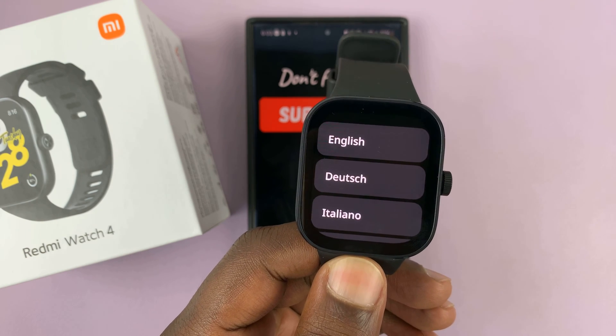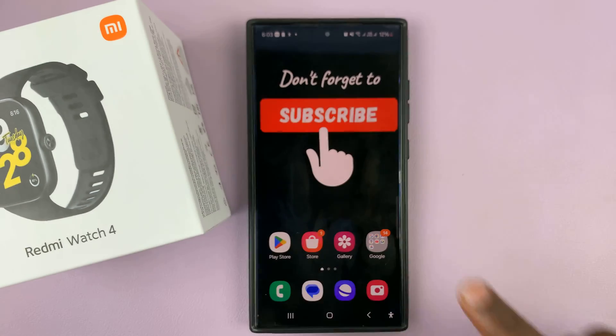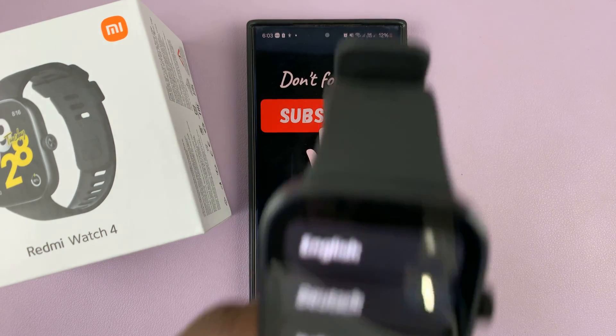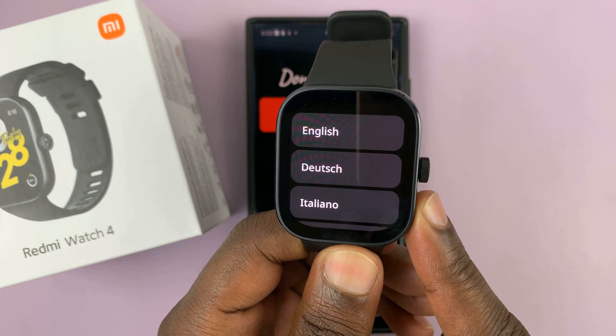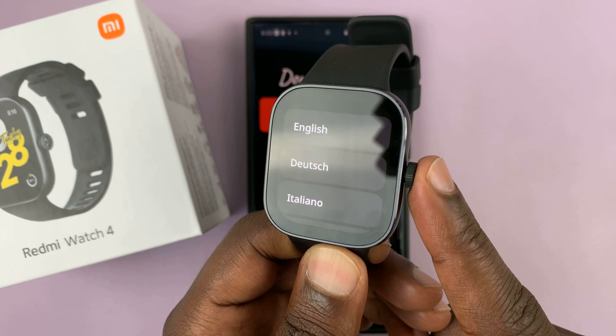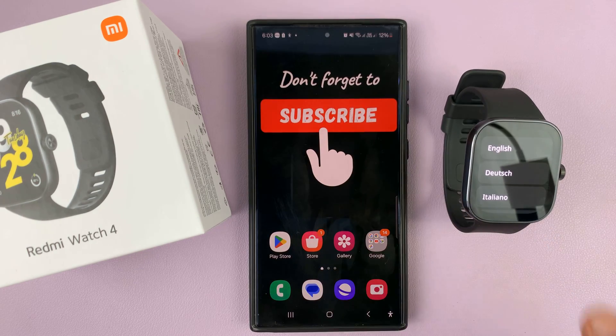I have the Redmi Watch 4, and in today's tech tip I'll be showing you how to pair your watch to your Android phone. The first thing you need to do is switch on the watch, and you can do that by long pressing the crown or by connecting it to a charger.